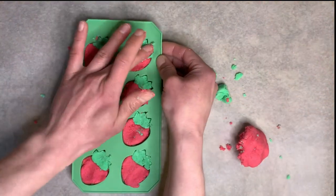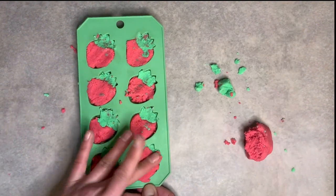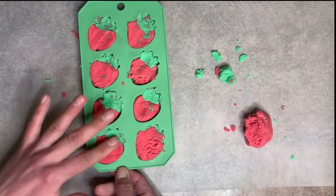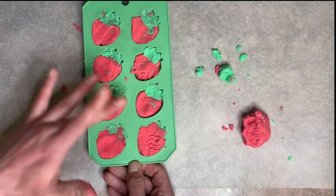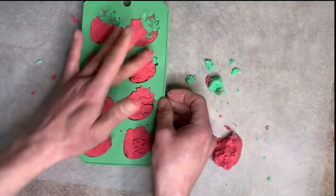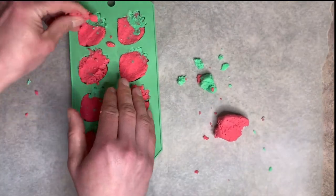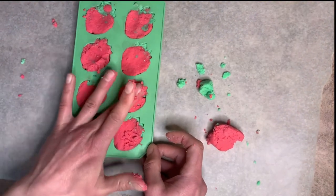Once you're done with that, go in and add a lot more pressure this time. Really push down and smush everything into the mold and smooth out the bottom. You need to do this to make sure you have a nice compact bubble bar and to get all the details from the strawberry shape. Really push it in there, smush it down with your thumb, and then come back and smooth them out.